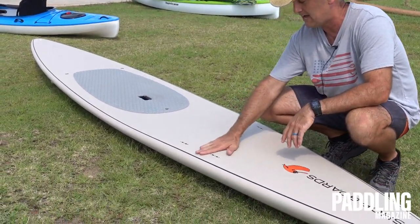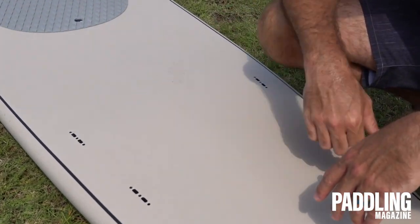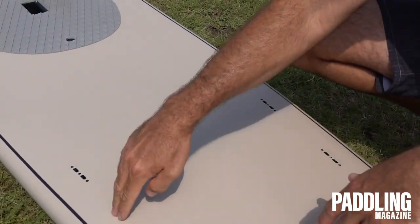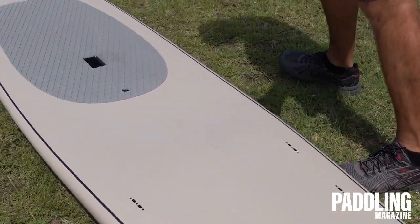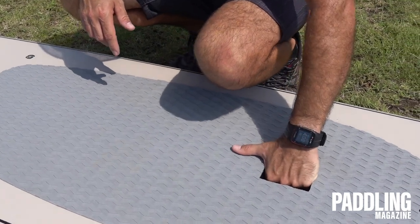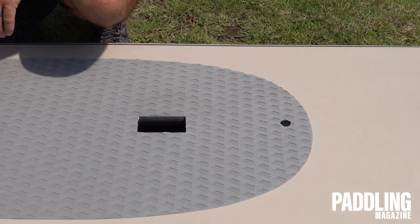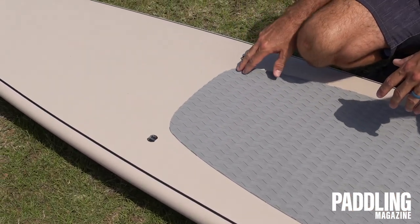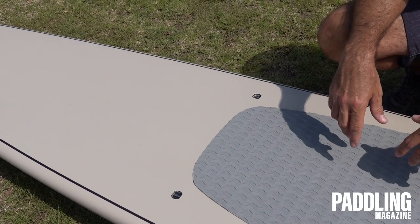Moving down the deck here, there are some tie-down points, and these are intentionally made for neoprene handles that go on here — we don't have them on today. As a racer, you could add one to just one side or both, or use those to tie down some gear. We've got our big box carry handle in the middle here — it's got a ton of room, I can even fit my knuckles down in there. Limited traction pad right here, and another little tie-down point for a bungee.